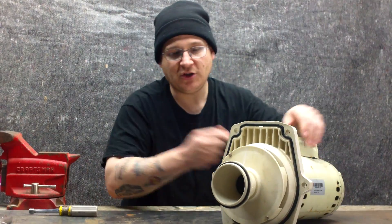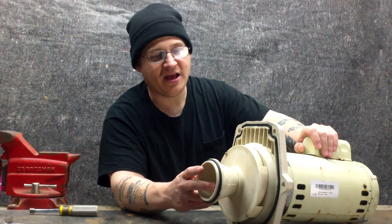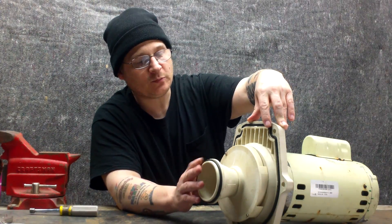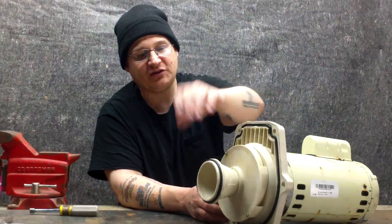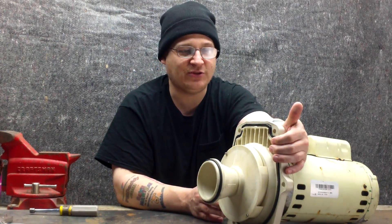Moving to the front, you have your diffuser. And then under your diffuser, you have your impeller. You can see a couple of gaskets here — here is your diffuser gasket or O-ring, and here is your seal plate O-ring and gasket. It's called a gasket slash O-ring because it's made of the same rubber as an O-ring, but it's a preformed gasket that's fixed in the seal housing.